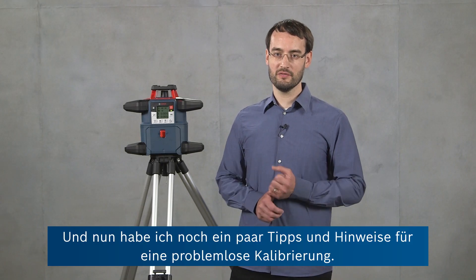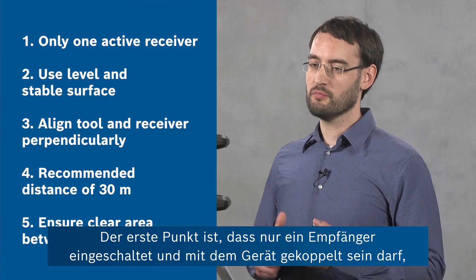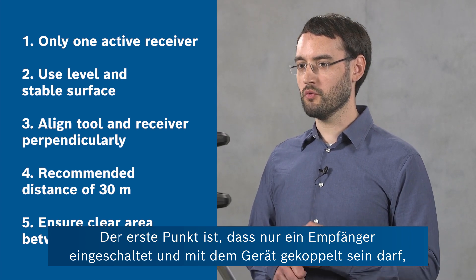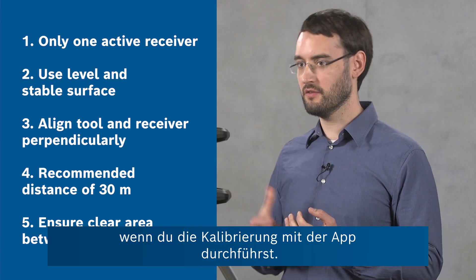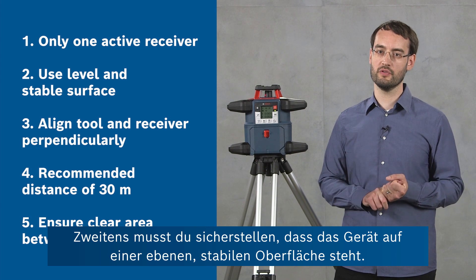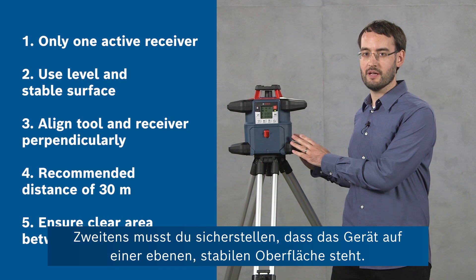Now I've got some tips and hints for you to ensure a smooth calibration experience. The first point is that you have to remember to have only one receiver switched on and paired to the device if you're doing the calibration with the app. Second, you have to ensure that the tool is on a level and stable surface.